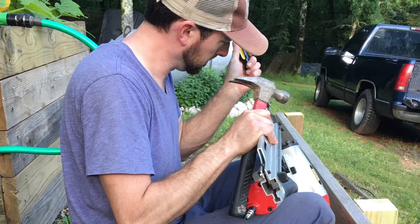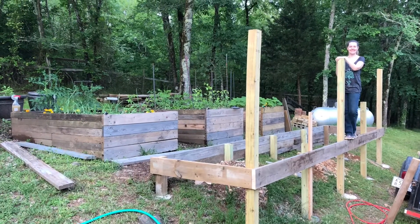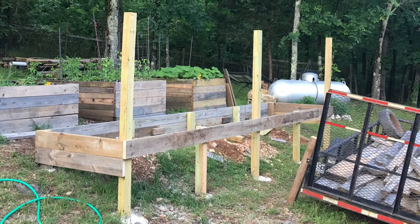Michael had about 45 minutes every day after work before the sunset to put a board or two in place. And of course I was very helpful as usual. Piece by piece it took shape — even Gentry came out to get in on the action.